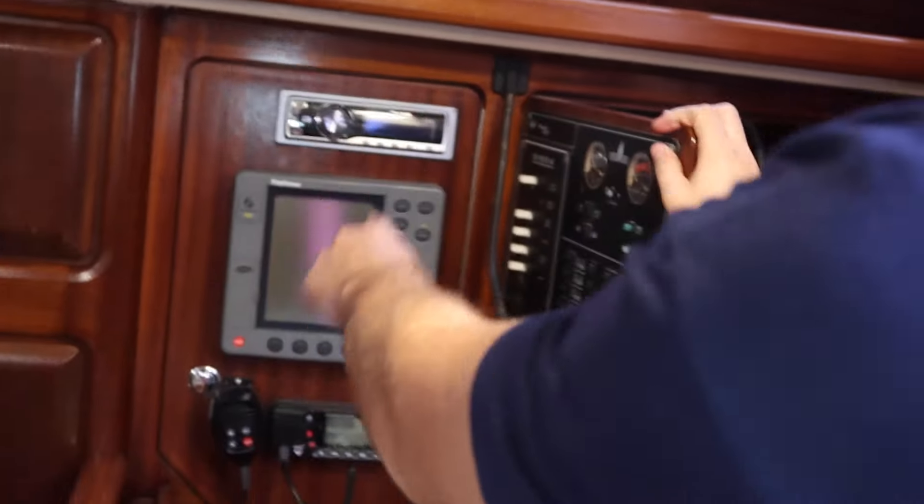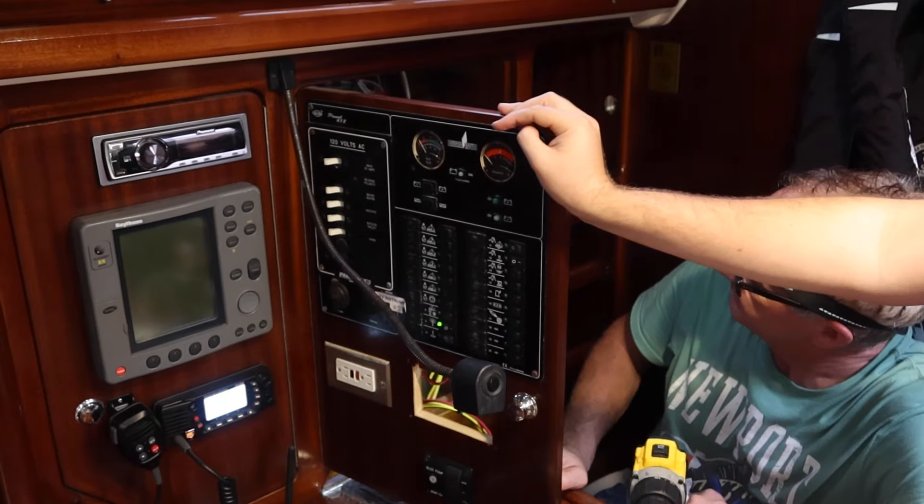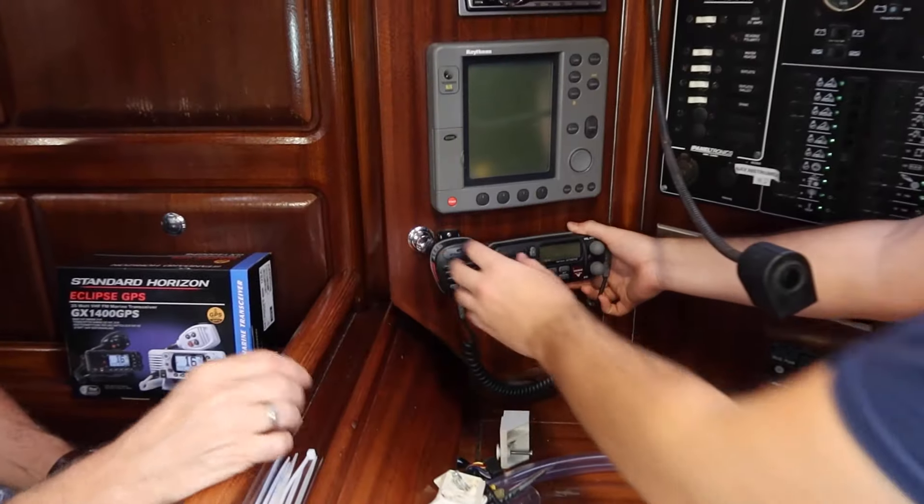After cleaning, let's see if these turn on. We did what we needed to do. So we've cleaned up the battery bank, a couple of corroded connections, and the solar. Now it's time to replace the VHF radio.